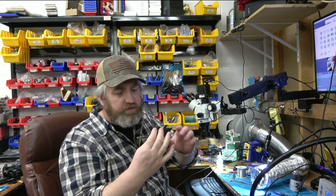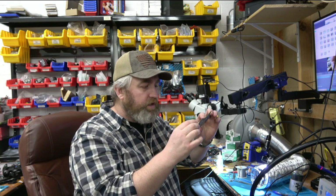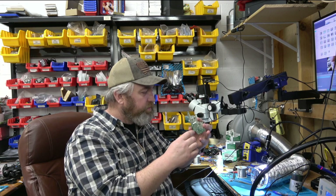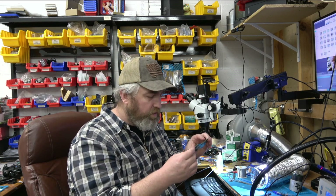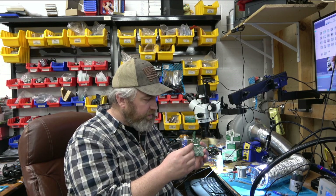Today on the workbench we have a Nintendo Switch. We've already taken the motherboard out of the console. This was brought to us because it does not display on the TV when you place it on the dock — we've already verified that. A long time ago this system came to us for not charging, at which point we replaced the M92 and the USB port, but at that time it did dock and now it's not docking.